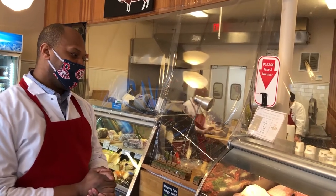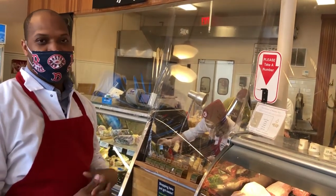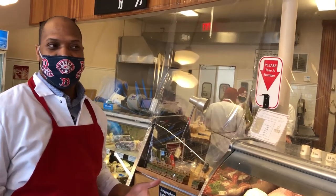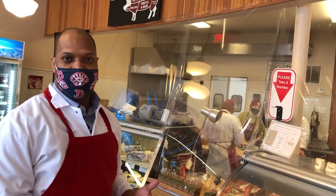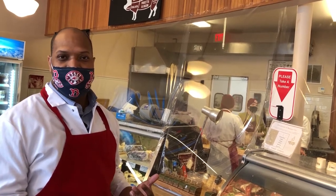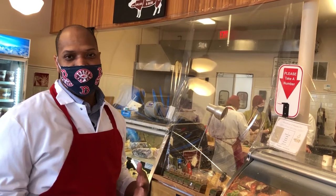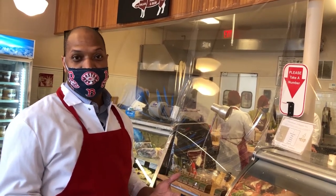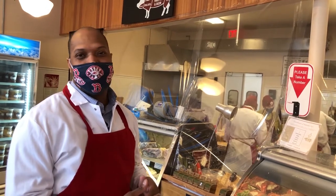We spend a lot of time sourcing our meat from various parts of New England, and we try to make sure that it meets the grade prime, which is the highest grade. The biggest part of our prime is the maturity of the animal — it's grazed a little longer, so it has a lot more flavor because of that. It also has a high level of intramuscular fat, which most people know as marbling, and the higher that marbling, the more likely it's going to meet the grade of prime.